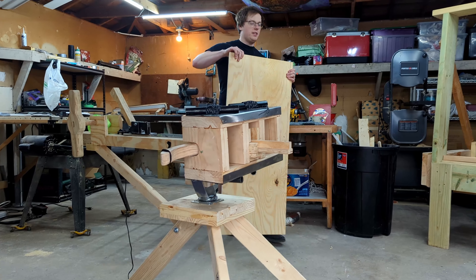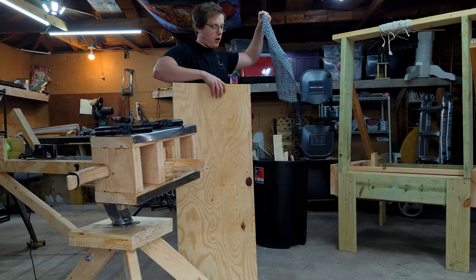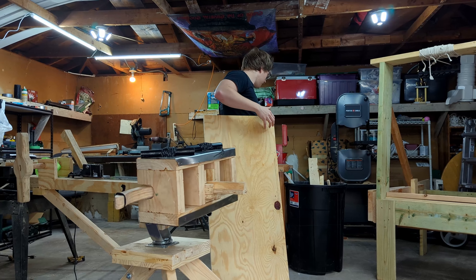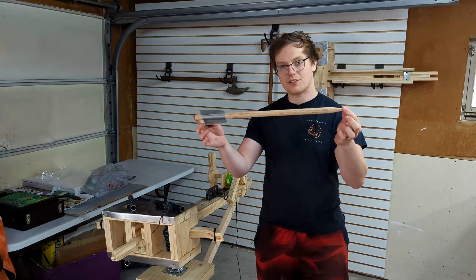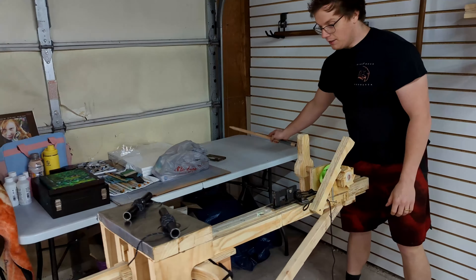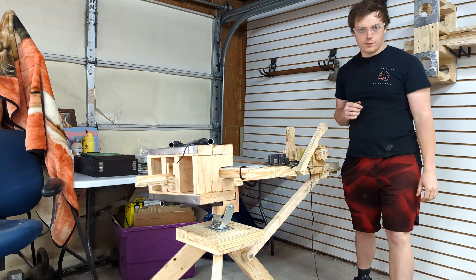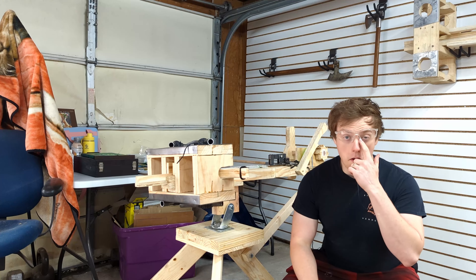Our target for today is going to be this piece of plywood with some homemade chainmail — let's see if the arrow will go through. First arrow we're going to shoot is the wood one. You know it's scary when the siege captain is actually putting on safety glasses. My cameraman is safe.